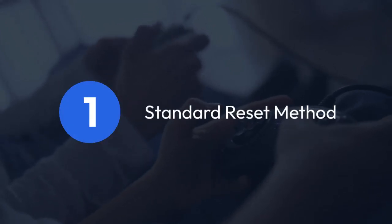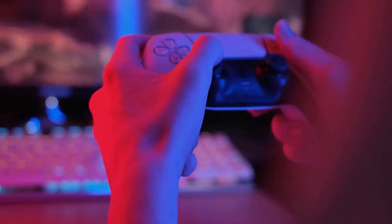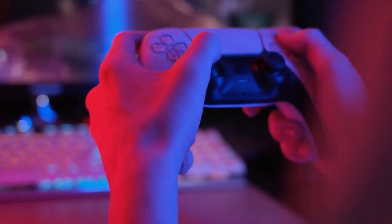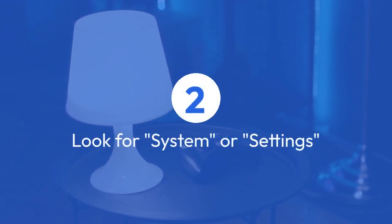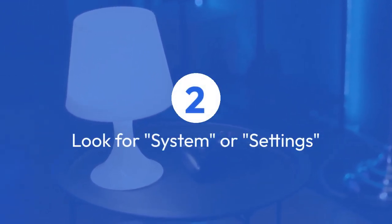If your RG35XX is working normally, navigate to your system settings. This is usually done by finding a gear or cogwheel icon in your main menu. Once in settings, look for an option that says System, Settings, or something similar.